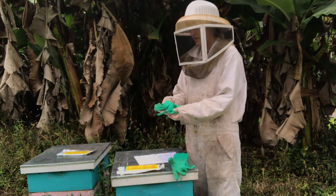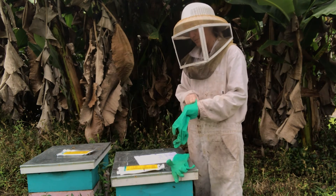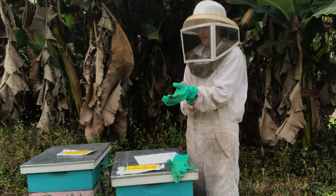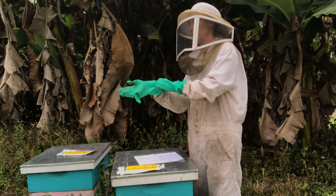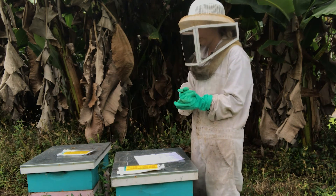I actually wear latex gloves first and then put these chemical resistant gloves on top. That's just an extra measure that I take because I've used these gloves for other things, and just opening them up sometimes freaks me out.